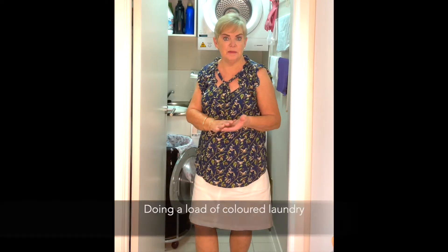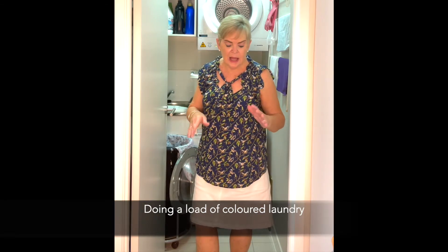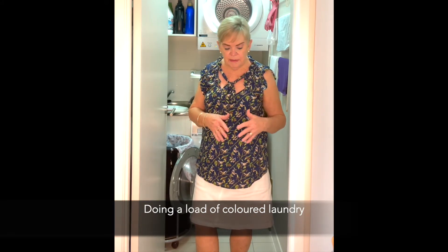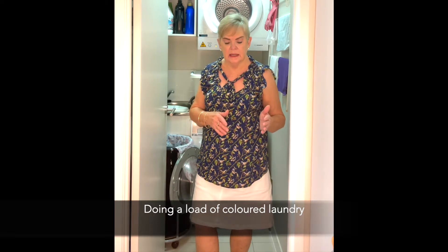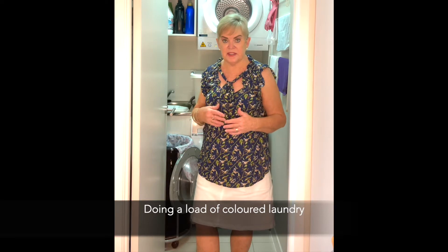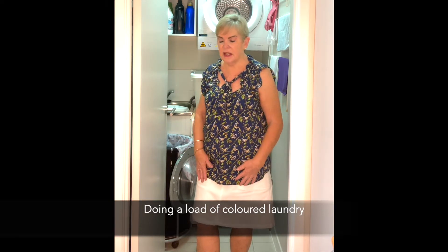I'm going to load the machine now with our colours, but I think whilst we're doing that we'll just explain the products that I use for the washing and for stains and things like that.